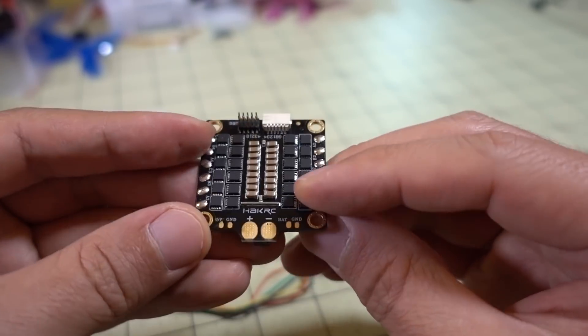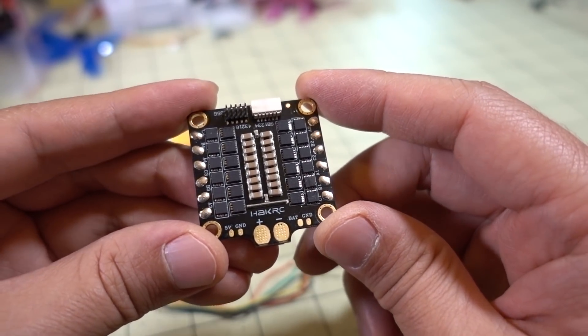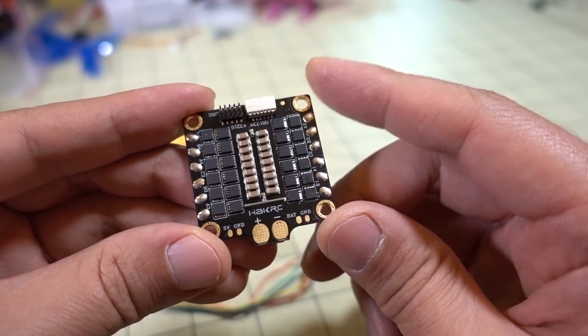This ESC gives you another place to tap into 5 volts for additional devices if you're overloading your flight controller.